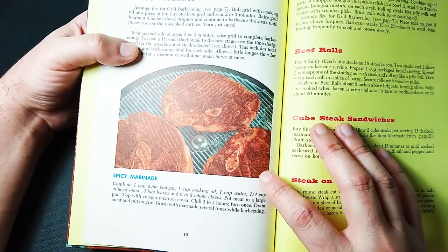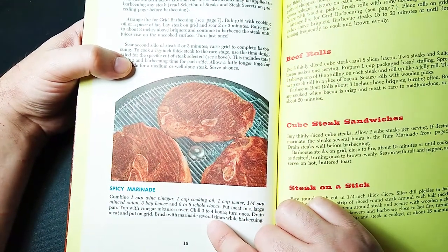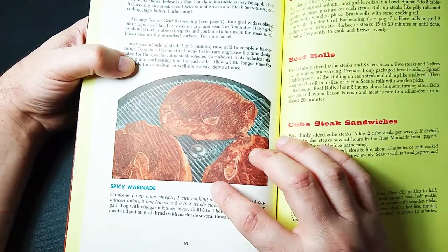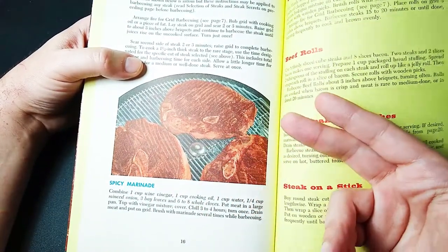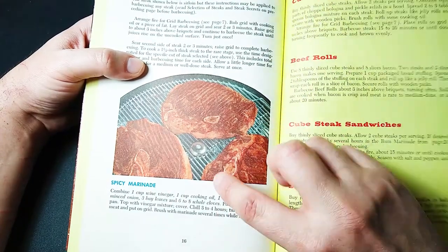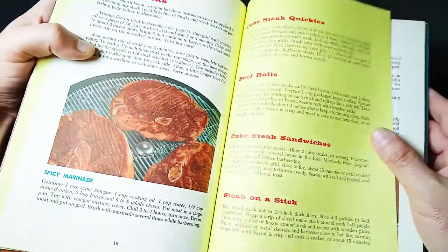Let's look at the spicy marinade. We need vinegar, cooking oil, water, minced onion, bay leaf, and whole cloves. Mix it all up, shake it, and you've got your marinade. Nowadays spicy isn't exactly the same as what spicy was back then, because this just has cloves. Spice is literally not like spicy hot sauce. Anyway, moving on.